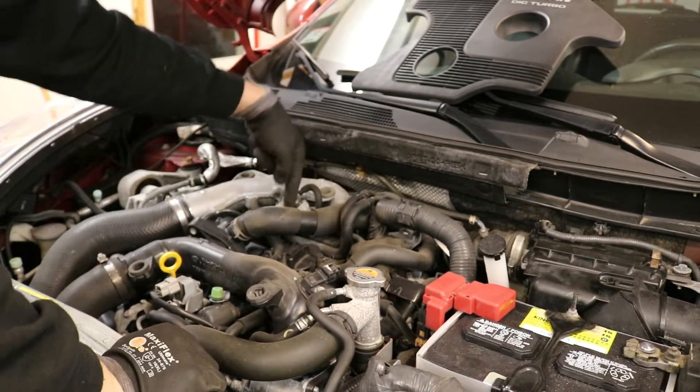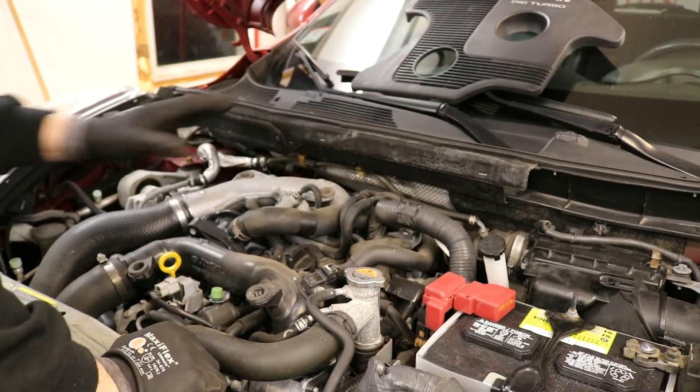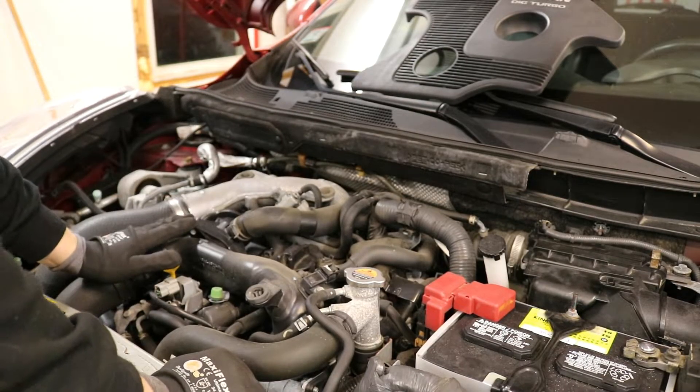Now your spark plugs are underneath all of this plumbing here, and it might look like a lot of work to get to them — it's really not. You only need to take a couple of things off to actually get to them.